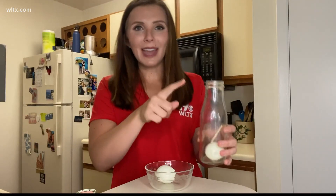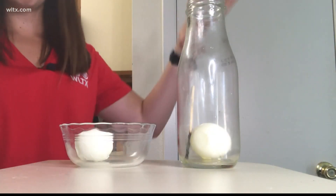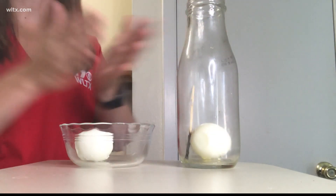When we lit the match, put it in the jar, and then closed it off, all the air in the jar started to heat up — you might have noticed the egg shaking around a little bit too. As the air heated up, it expanded and some of it started to escape out of the jar. Once the match went out and the flame went away, the air inside the jar started to cool down.